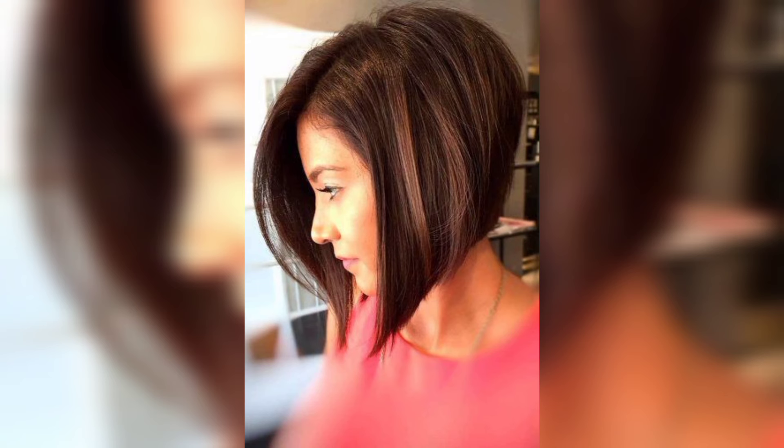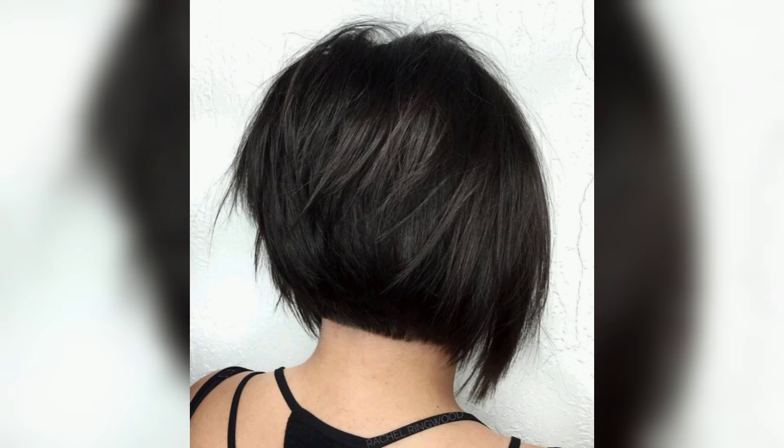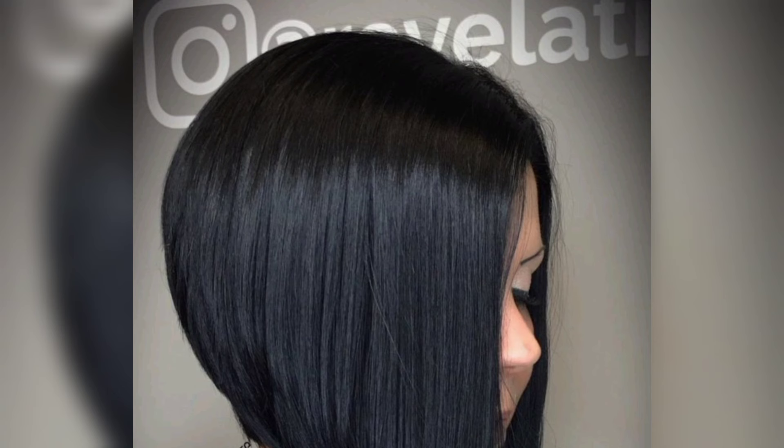Stacked bobs can be medium and super short, or with cute bangs, and this is virtually the reason why it never goes out of style. When cut, this slightly angled haircut has limitless versatility and can suit any type of face shape and hair texture. For dense, thick hair, the stacked layers remove bulk.